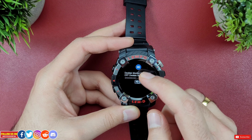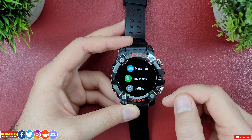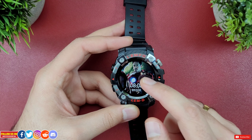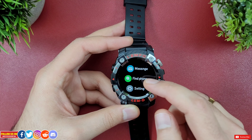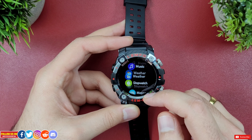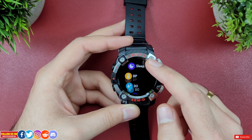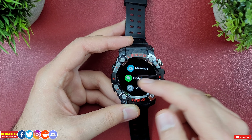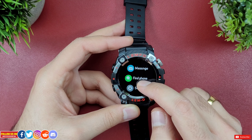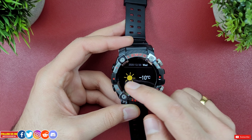The strange part about this watch is that to enter the menu you swipe right, which may take a while to get used to, as most smartwatches require a button press or a swipe left. Regardless, the list-style menu is super smooth to scroll and you get all the apps sufficient for daily usage.